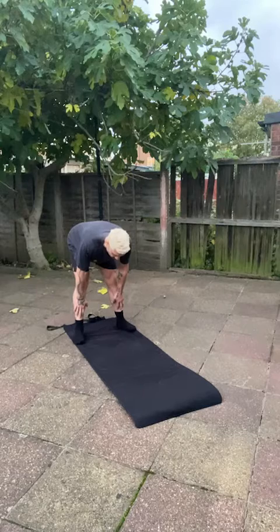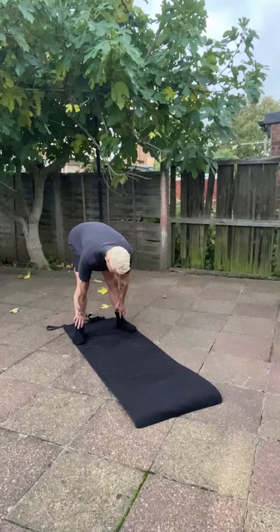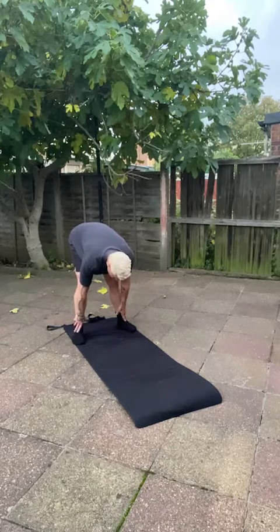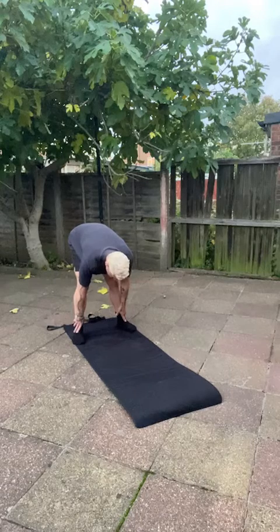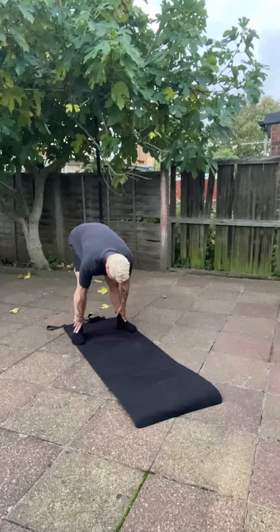Without rounding your upper back, you want to get your hamstrings pretty tight and feel the lower back open up. When you reach that point, just pause — wherever your fingers and hands are, place them on the body part they're closest to, or even the floor. We're going to take a deep breath in lasting five seconds, then immediately blow that out with a six-second exhale. We do that three times. When you're ready, begin — in for five.